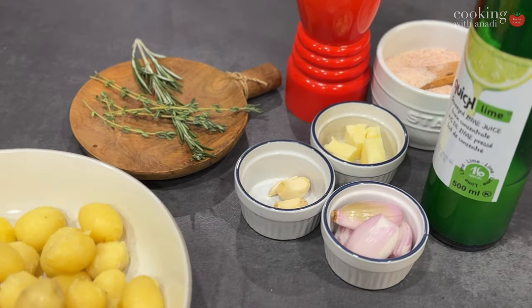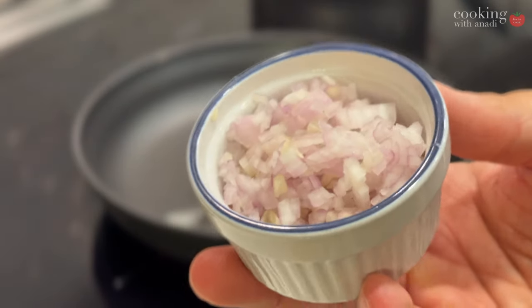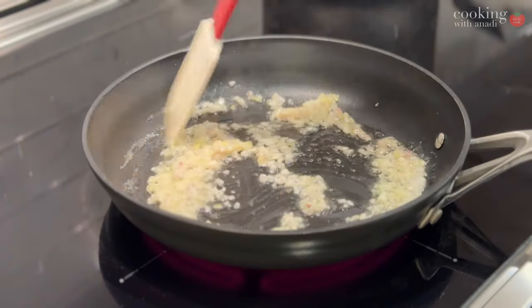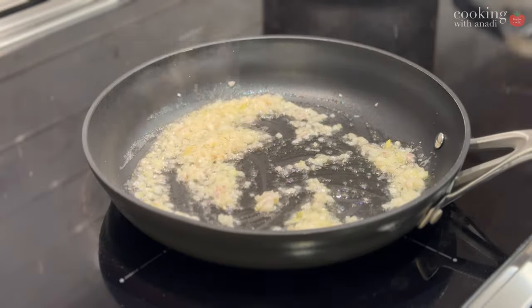Get your pan on medium heat with butter. Add shallots and let that come up to a sizzle. They will become aromatic, start to turn sweet and softened. Now you add those potatoes.